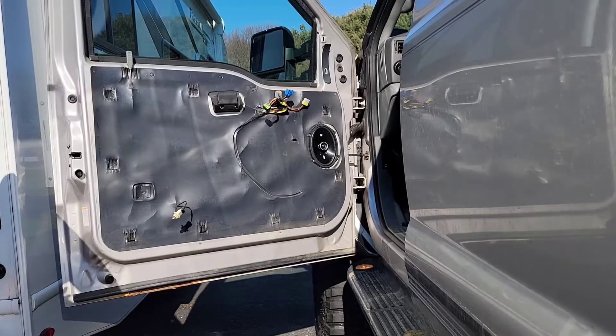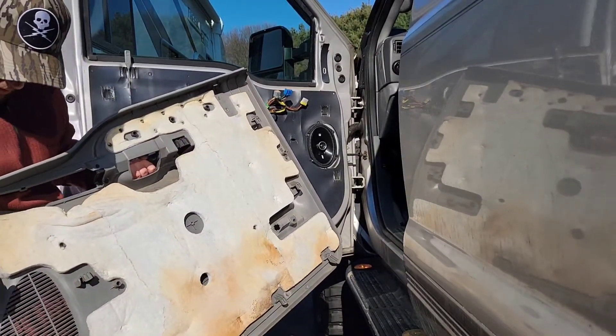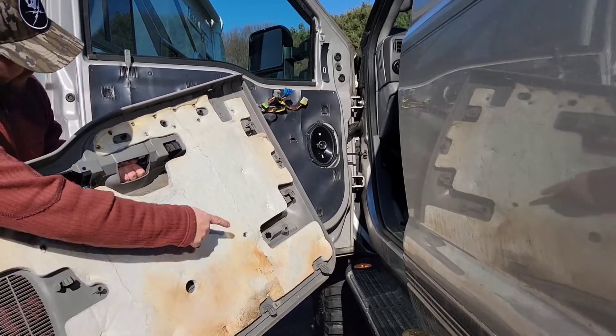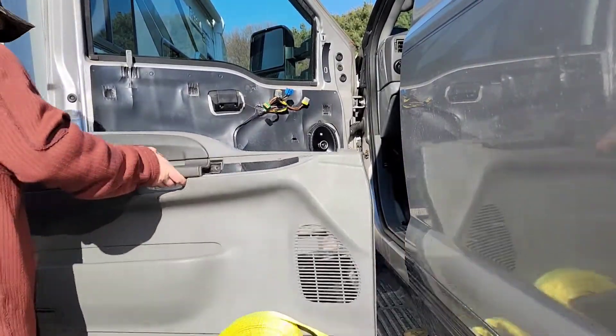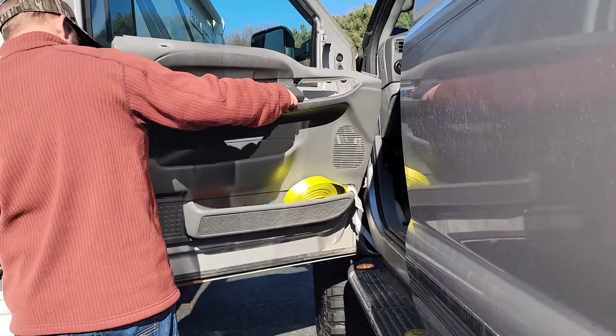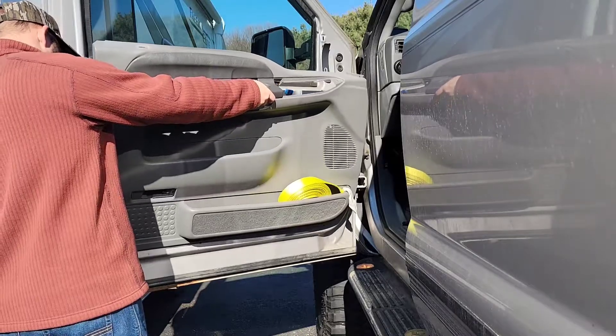Installation is just the opposite of that. Bring the panel back over — all these little tabs right here help it slide into position. Start the bottom tabs first so you can hook it on there and have the door hold the weight for you.